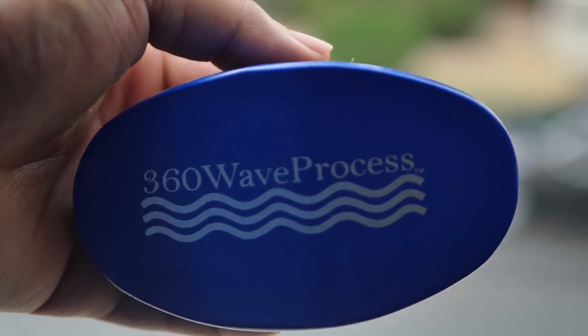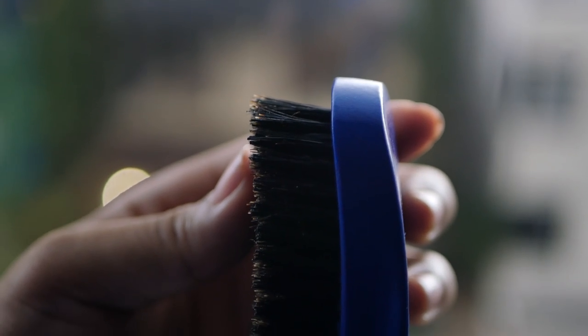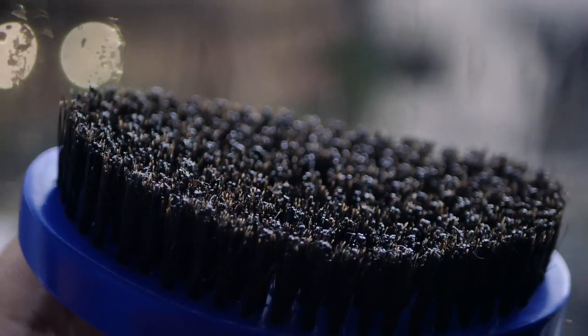Now I come to the point in the video where I tell you guys if you should or should not buy this brush — and I think you should buy the brush. In my opinion, it's a really good brush. It feels good and has nice pull, which a lot of us need. We need a good brush that's going to pull our curls and stretch them out to make our waves lay.